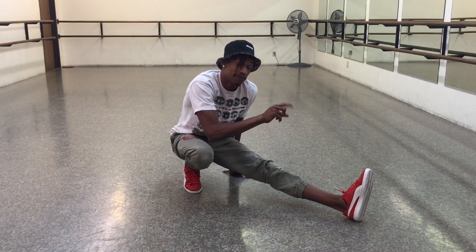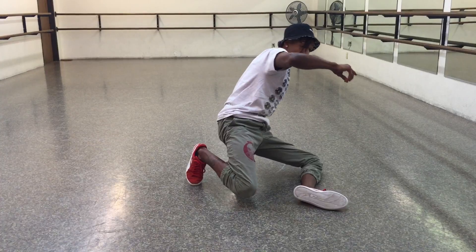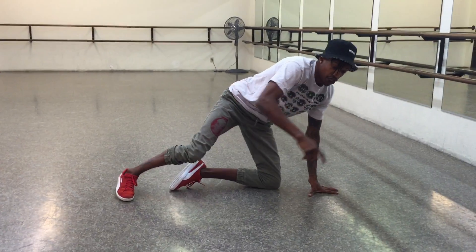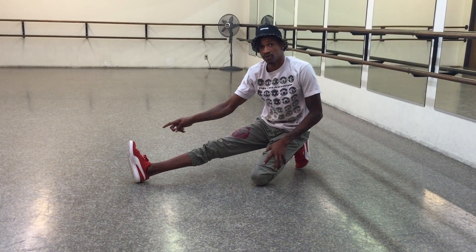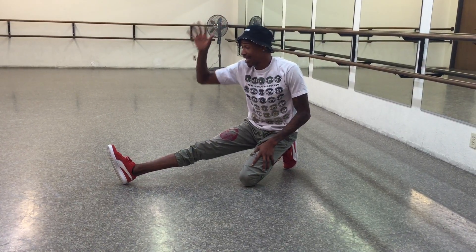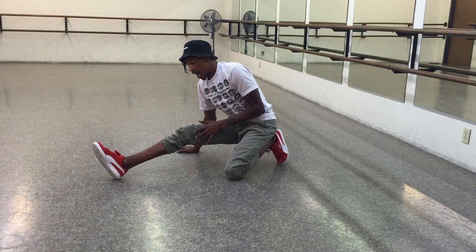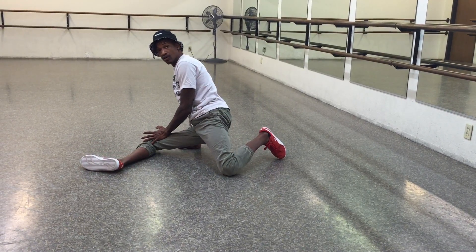So basically what you're going to do here is your left foot — you kind of want to sweep it, slide it towards your butt. As you slide it, you're going to turn to pop up your right foot. As you pop up your right foot, you want to place your right hand down. Once I place this right hand down, I'm going to also place my right leg down, just like so.